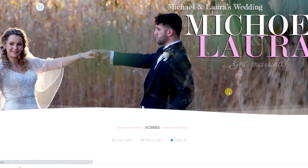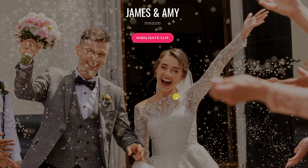So by purchasing MyVideoMenu.com, in essence you're getting a way to deliver to your clients online, offline, and on smart TVs.